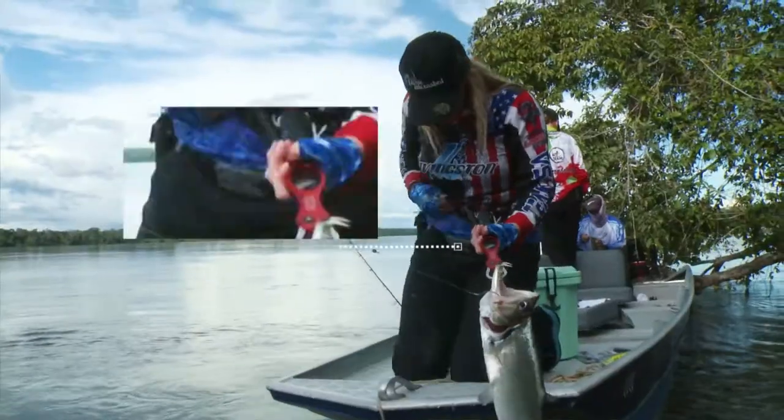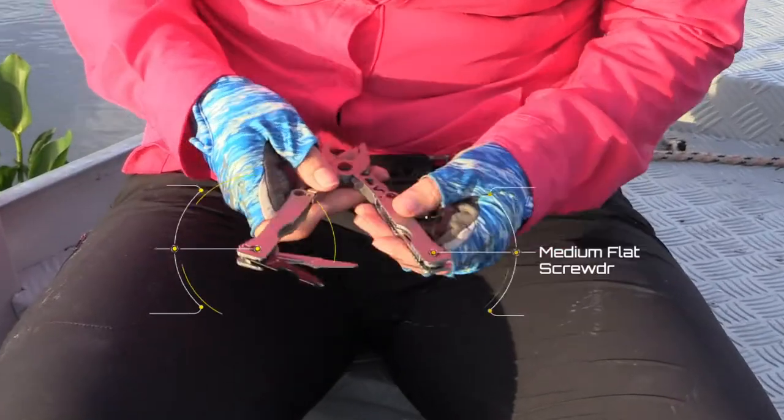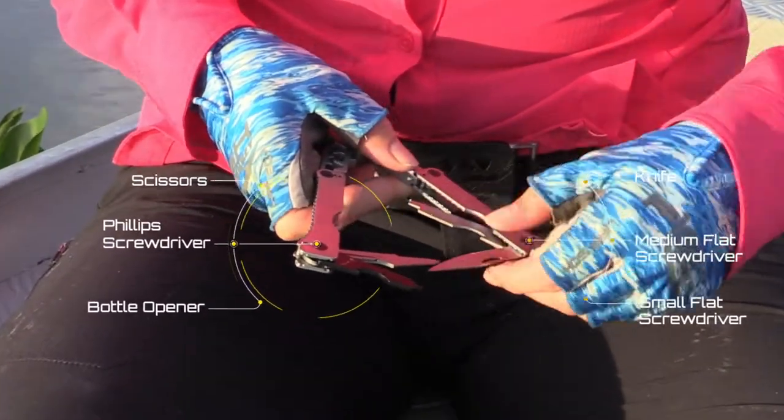Now we're talking — and it's perfect. You've been seeing me unhook fish with it. It's got a line cutter, and it's got everything you need in a multi-tool right on your belt.